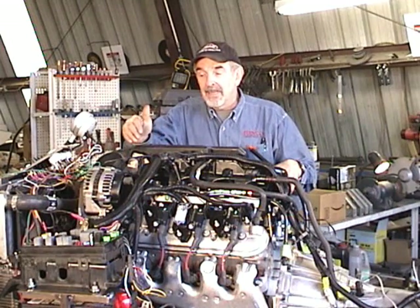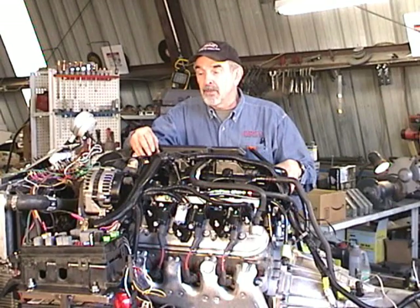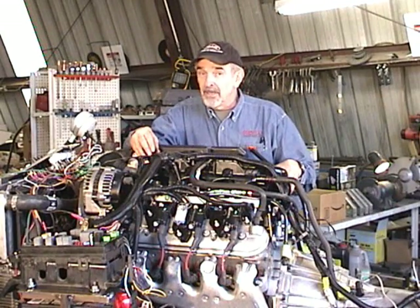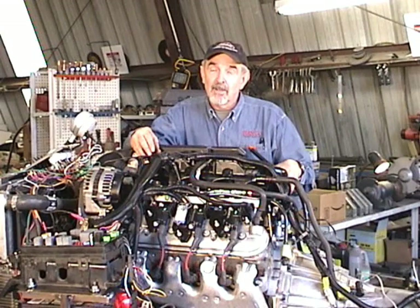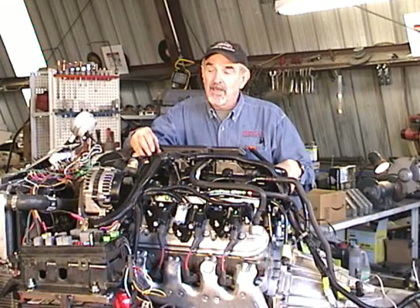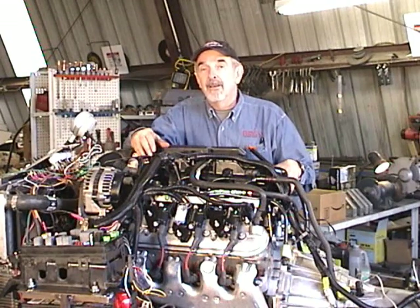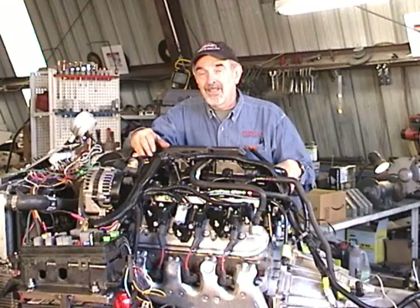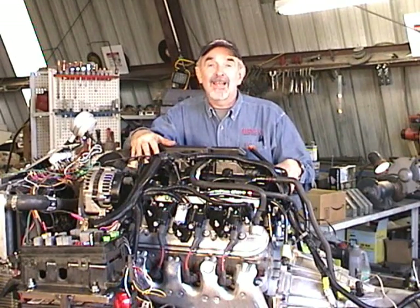The one we're looking at here is one of the SUV versions. This happens to be officially known as an LH6, out of a 2005 GMC Envoy — the same as a Chevy Trailblazer. General Motors calls it a mid-sized SUV, but anything that weighs 4,600 pounds doesn't seem very mid-sized to me. We're going to put this in a 3,200-pound BMW — a 1997 535i S. I picked this particular engine because I got a deal on it.